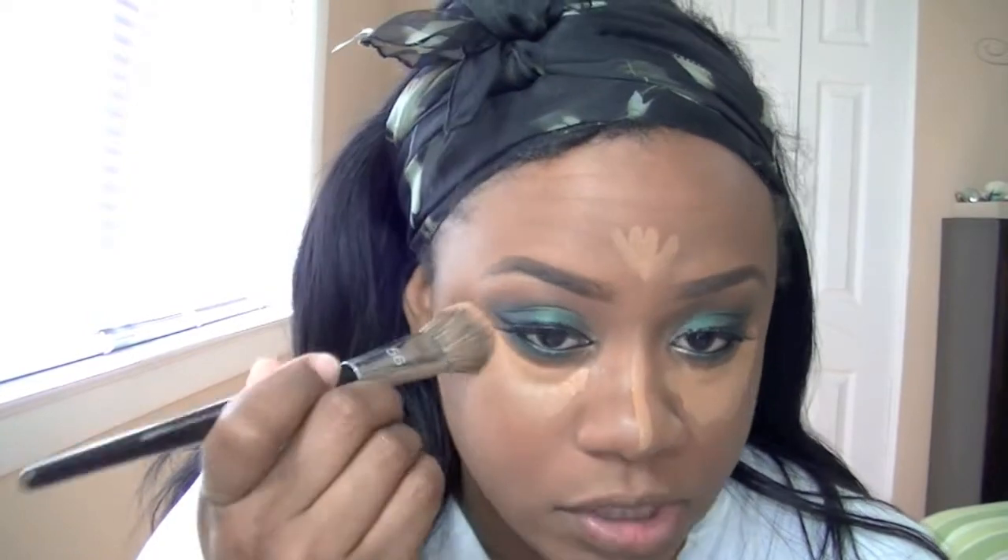Then I'm going in with Damaged on top of the Plumage just to give it a little bit of sparkle. For the inner corner bottom line, I'm going in with Honey Lust again. So I basically repeated the top colors on the bottom.